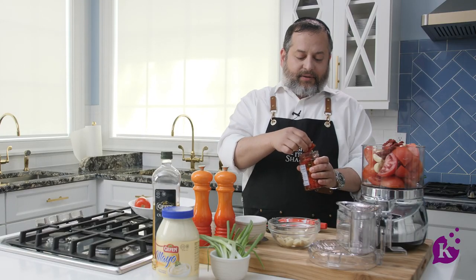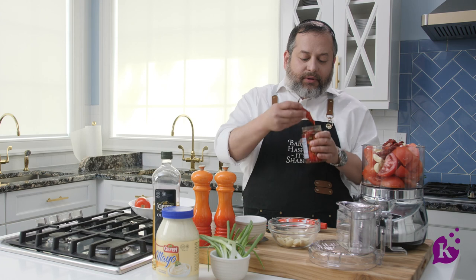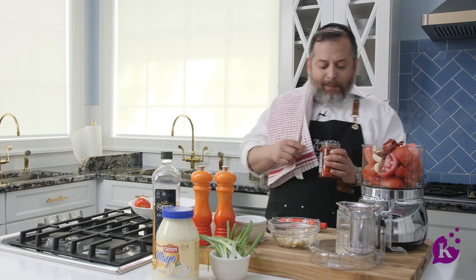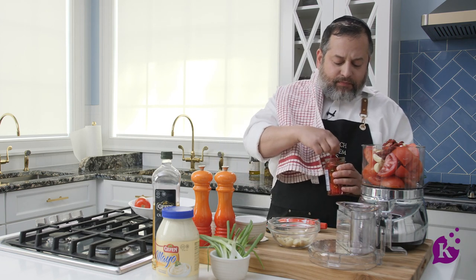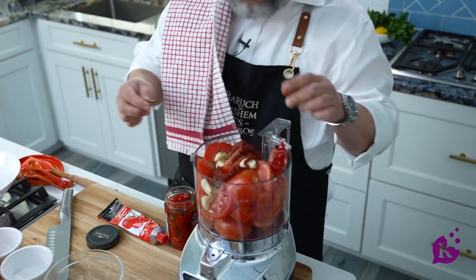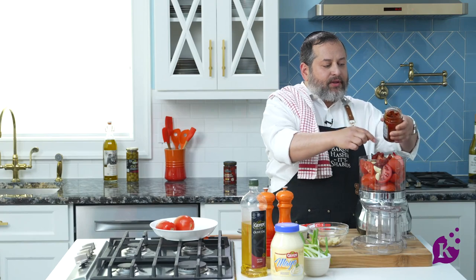Let me taste it. Mmm, it's good. Perfect. I'm going to add one — gives a very nice flavor. And once I'm at it, I found some sun-dried tomatoes. How bad can sun-dried tomatoes be in a tomato dip, right? Put one of those and a little of that oil.